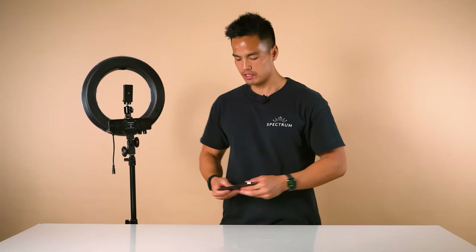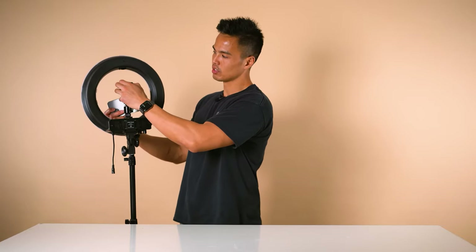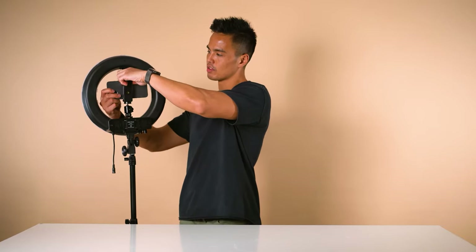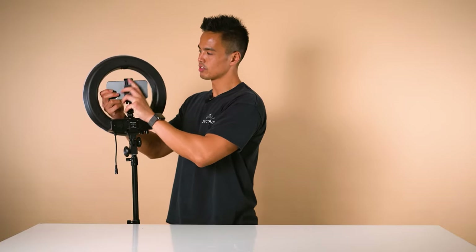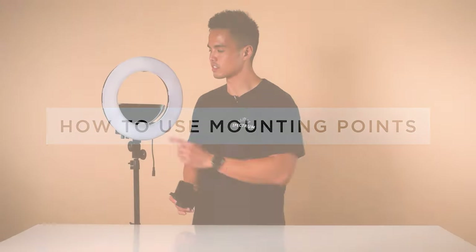Once you've mounted the smartphone bracket, grab your phone and pull on either end of the top part of the smartphone holder to securely mount your smartphone. The great thing about the Mini Pearl 3 is that you can utilize the top mounting point.